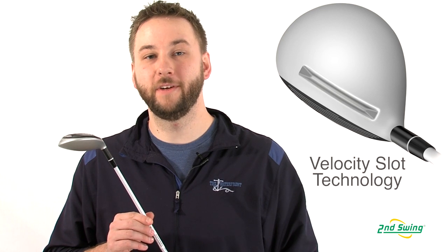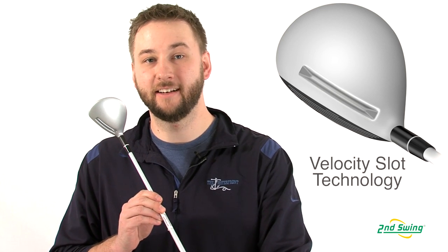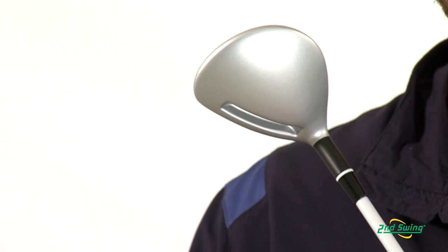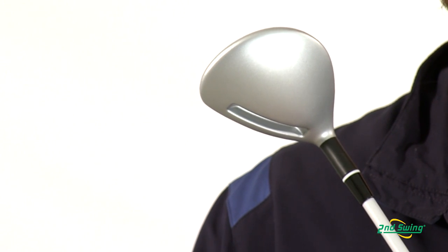The Speedline XTD also features Adams Velocity Slot technology. This helps pull mass away from the club face, giving you higher ball speeds and the hottest face ever in a fairway wood.